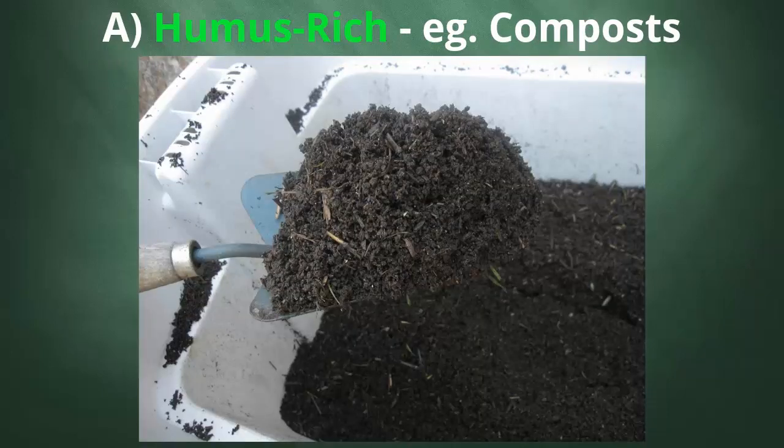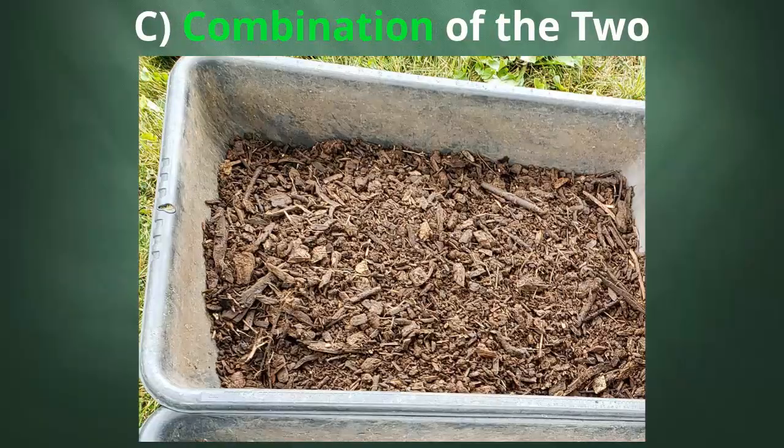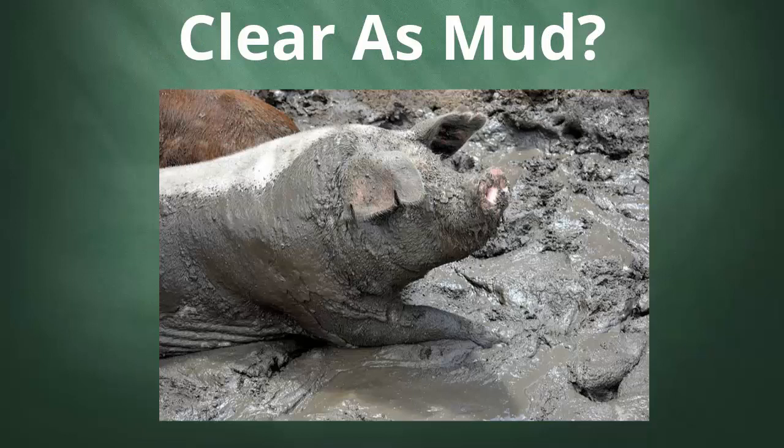Usually living materials will either be something that's humus-rich, such as various forms of compost, or resistant carbon-rich materials that have been allowed to rot for a period of time. Perhaps more commonly it will be some sort of combination of the two. Don't worry, we will be looking at different examples and you should have a solid grasp of the concept by the end of the video.